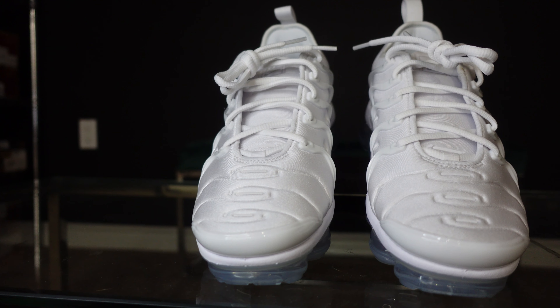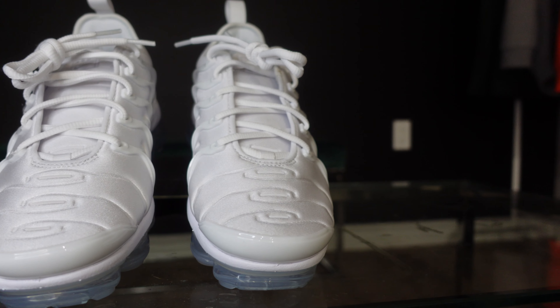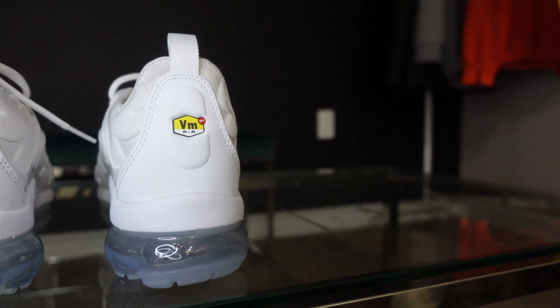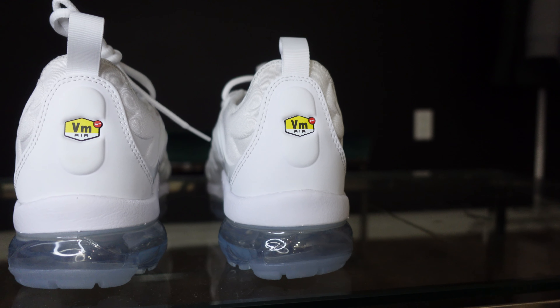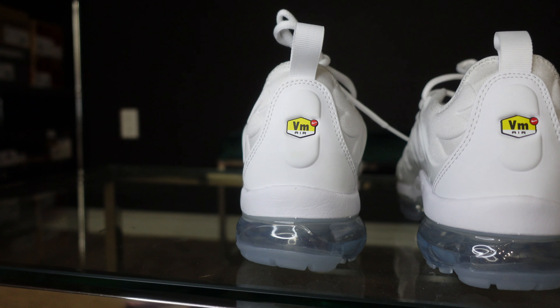Looking at the toe box, you can see a layer of white TPU that covers the forefront of the sneaker. Coming to the back of the shoe, you can see that it's wrapped in a synthetic white leather with a yellow logo reading VMAIR.